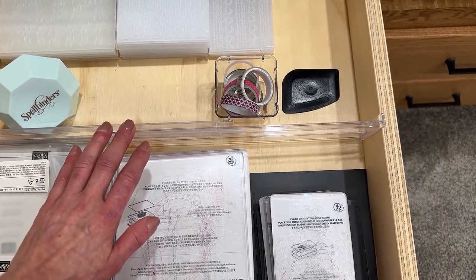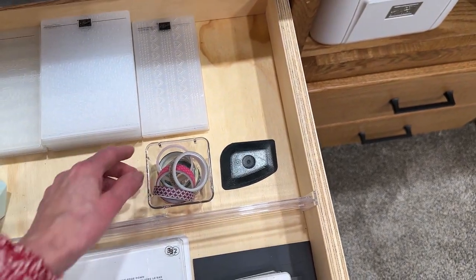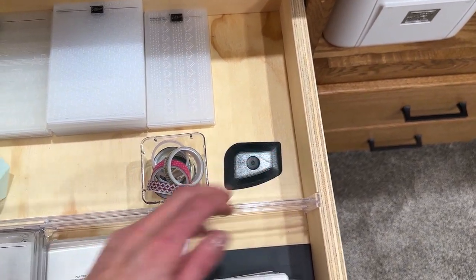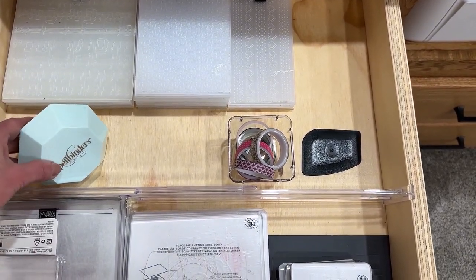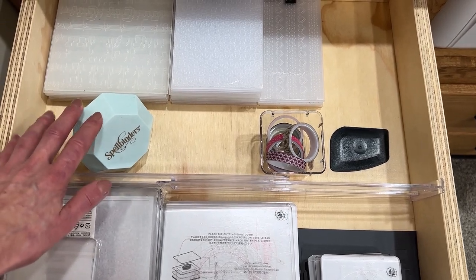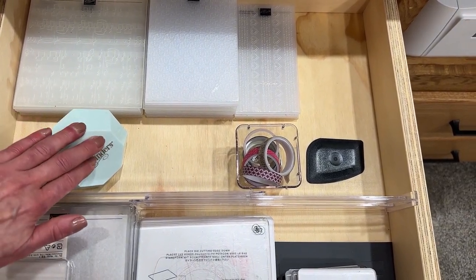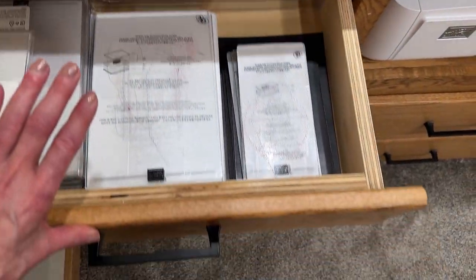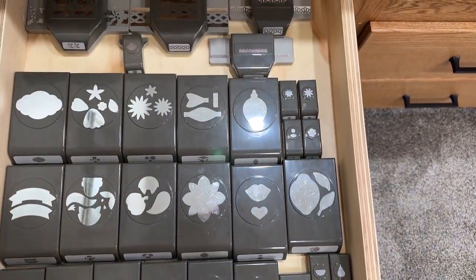Another one of these wonderful dividers so everything isn't sliding around, and then my embossing folders by size — the six-by-six and then for the mini. A little bin of washi tape to hold dies down when necessary. A scraper Stampin' Up used to carry. My little Spellbinders — I did a video on this — the die holds on and keeps it in place so I know exactly where to find it and I'm not losing little ones. And then more retired punches that need to be listed.